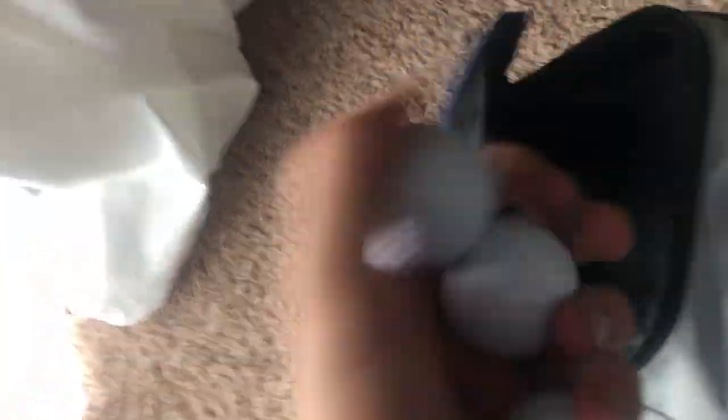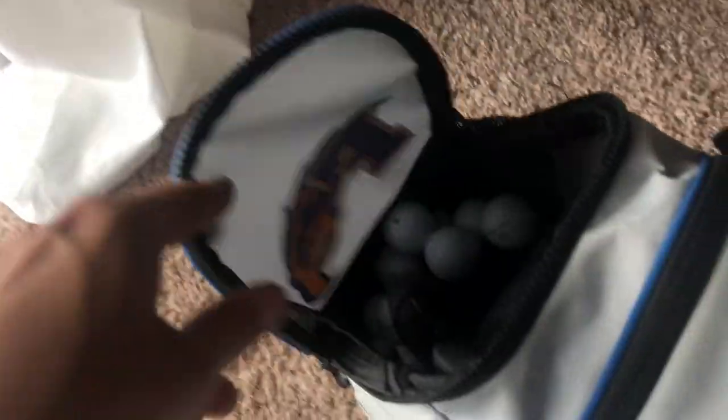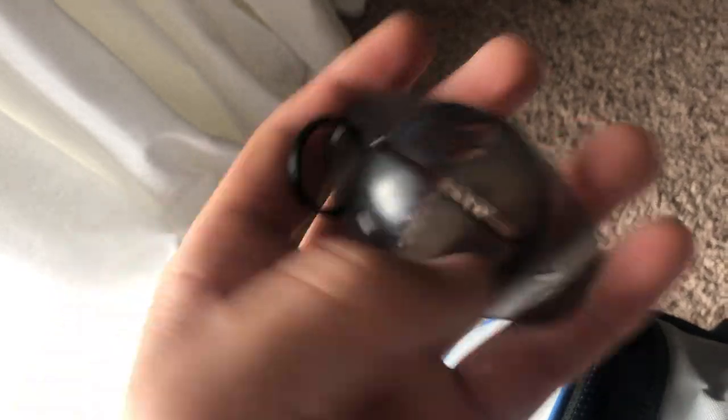In the big ball pocket I keep TaylorMade TP5 balls — those are my go-to. I've been playing them for a super long time and see no reason to switch. They're cheaper than Pro V1s and cheaper than all the new balls, and they feel great. I also keep a Callaway ball liner tool in there to line up my putts.